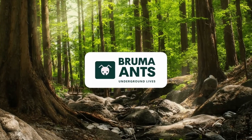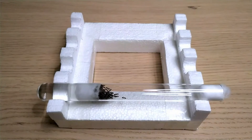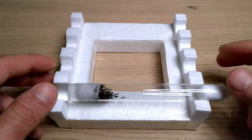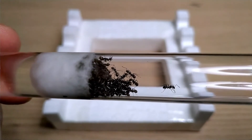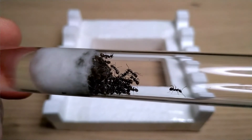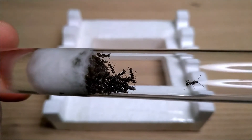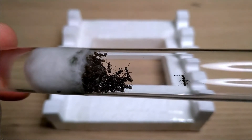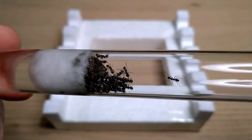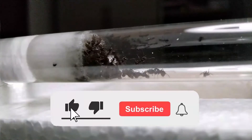Lasius niger, commonly called the black garden ant, is one of the most popular ant species among ant keepers all over the world, due to its very easy requirements and strong adaptability. Lasius niger is considered one of the best ants for beginners. It is extremely common in Europe, filling the yards of every house on the continent, and can also be found in some parts of North America and Asia.